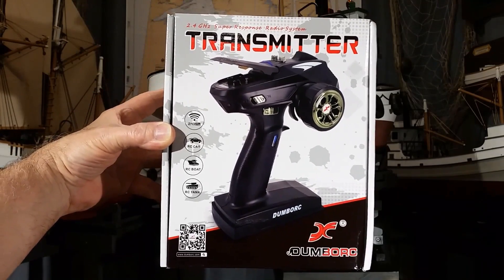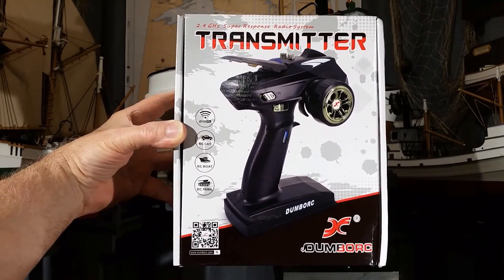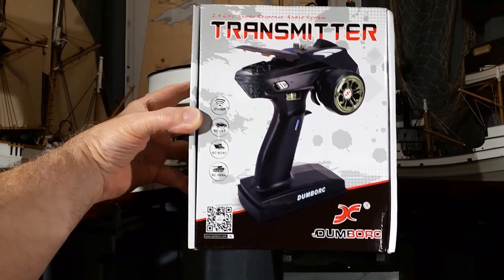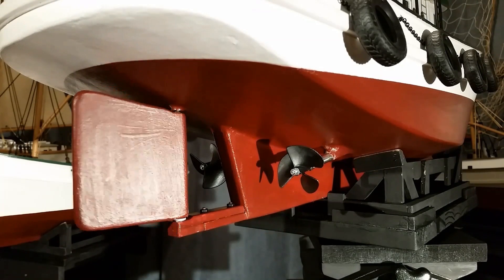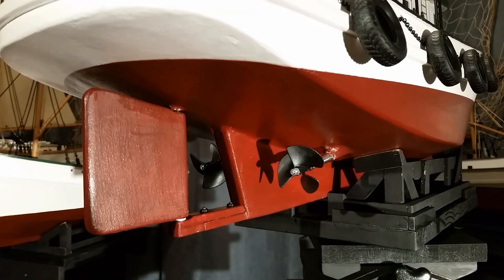I use a Dumbork 2.4-gigahertz transmitter and receiver. It has six channels and they work on RC car, RC boat, and RC tank. These are reliable and have all the features I'm looking for. Slow forward, fast forward, slow reverse, fast reverse. Fully adjustable rudder. Rudder trim is adjustable. Everything fully proportional.